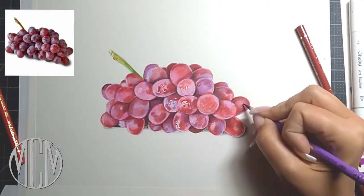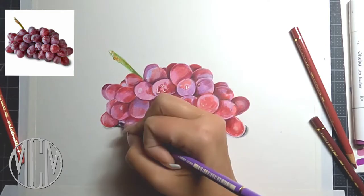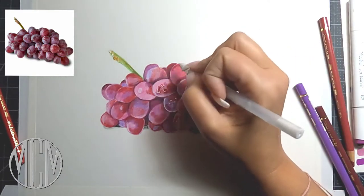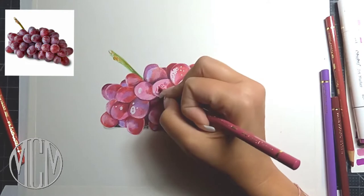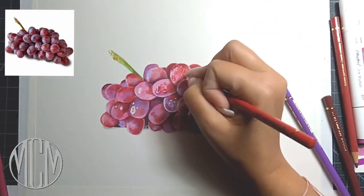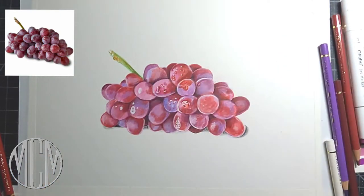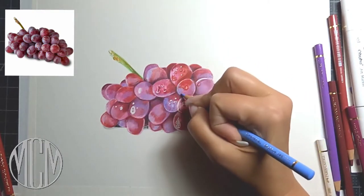We've built up a lot of layers here and we're going to keep going, alternating between the purples and the reds. You can see we're starting to get some nice form around these grapes. I'm putting in a little bit of a jelly roll pen to just map out where my water droplets are going to be on the grapes. We're going to glaze over this white jelly roll pen with more colored pencil — it's helpful to put it in early so you can see where those droplets are going to be.